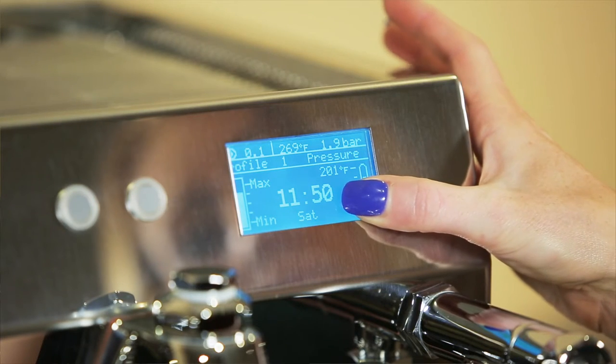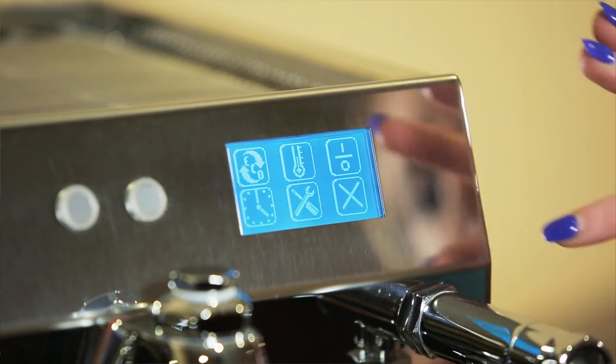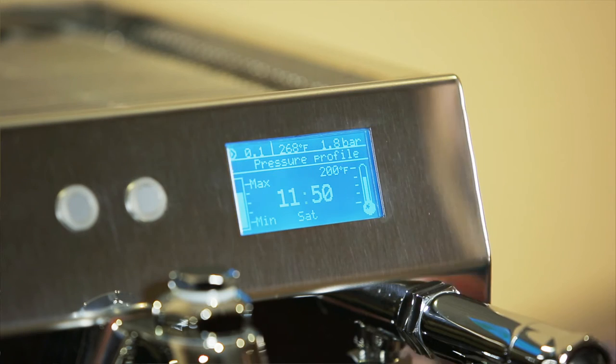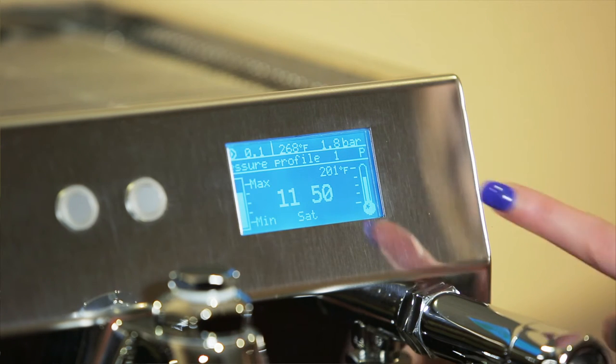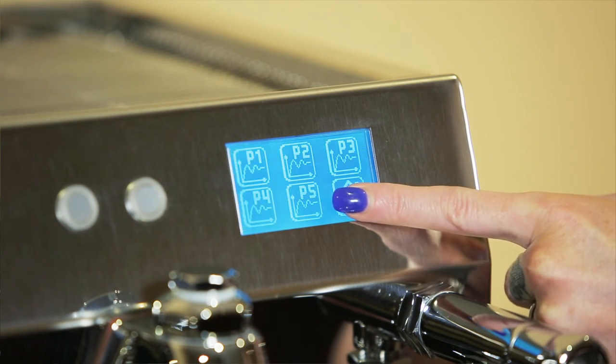Last but certainly not least, it has five programmable pressure profiles with seven steps within each program. You can set it to mimic a lever machine or use it as a traditional semi-automatic where it gives a soft pre-infusion and then ramps up and ends at nine bars of pressure. You can even have it go up as high as 12 bars, but that's not really something I recommend doing.